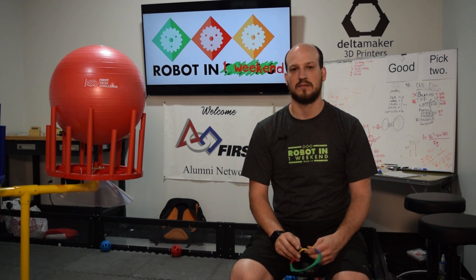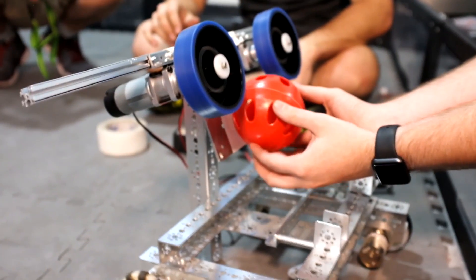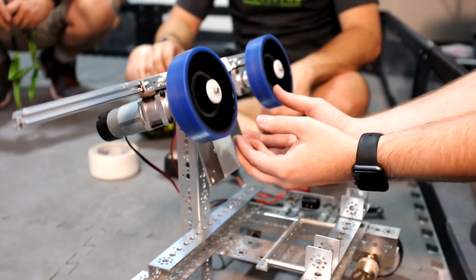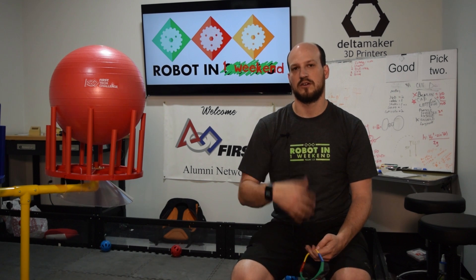We didn't want to stop there because we know from the past that wheeled shooters are sometimes a little better in that you have a lot more variation in being able to do different ranges because you can change the speed. You might also have the possibility of actuating a hood to make the angle change. So we decided to move to trying a wheeled shooter, since we already had the flicker shooter working.